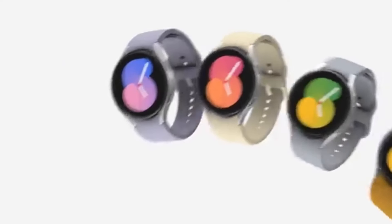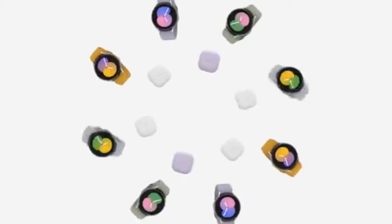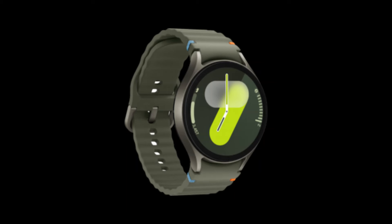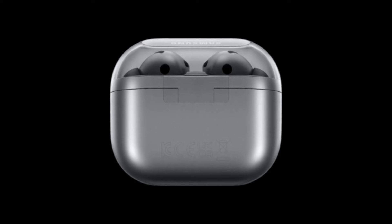Today we have something super exciting to talk about: the latest leaks of Samsung's next-gen wearables. That's right, we're diving into the newly leaked official renders of the Galaxy Watch 7, Galaxy Watch Ultra, and the Galaxy Buds 3. So buckle up and let's get started.